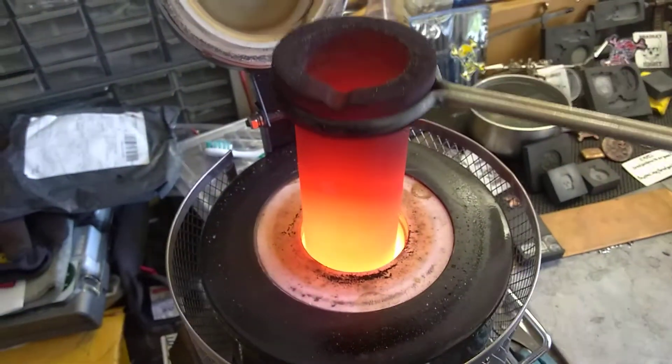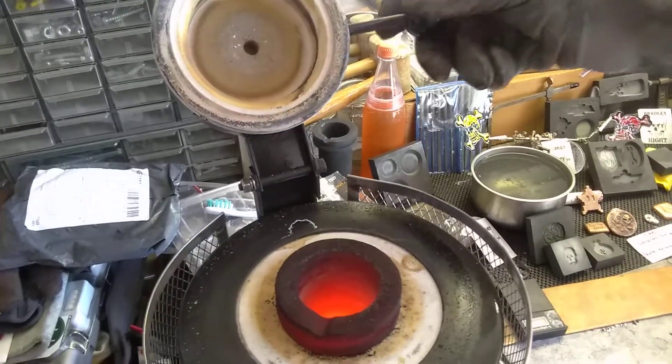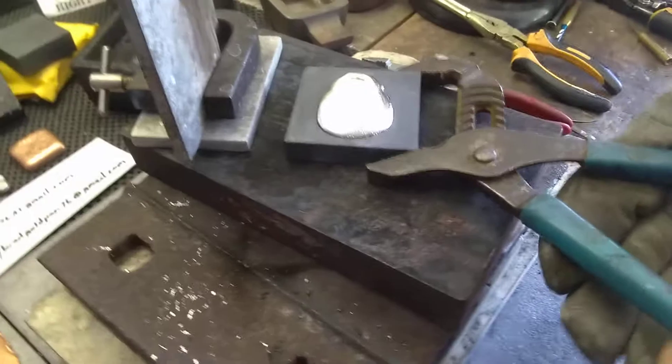Let's give this a couple more seconds. I want to heat the crucible back up just a little bit before we attempt the Kit Kat bar. I've never attempted this with the big furnace as I said before. So let me go ahead and pop out the skull. That's a good pop.